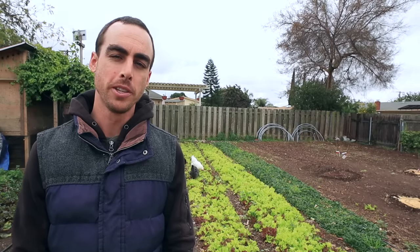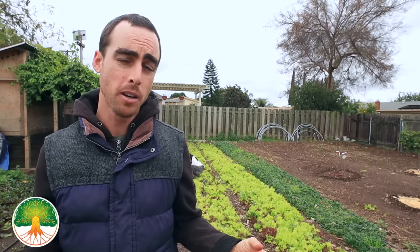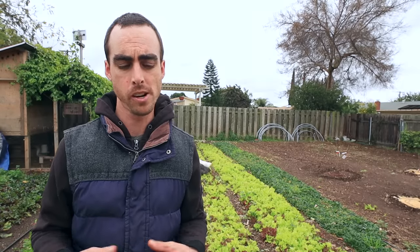Hey everybody, welcome back to another Nature's Always Right episode. My name is Stephen Cornett and I'm an urban farmer trying to help as many people learn to grow food naturally as possible, whether for profit or for home. So today I'm going to be talking about a really common question, especially beginning gardeners and even beginning farmers ask a lot, and that is which way do I orient my garden beds?